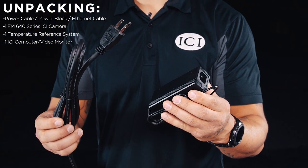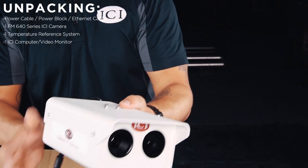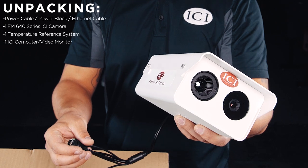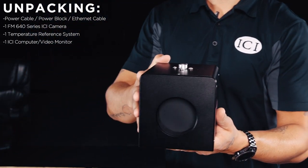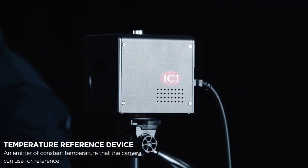You will notice that one end of the power cable has two connections: an ethernet connection and a connection to the power brick. The other end connects to the camera by a pin connector. Here we have the FM 640 infrared temperature screening camera.